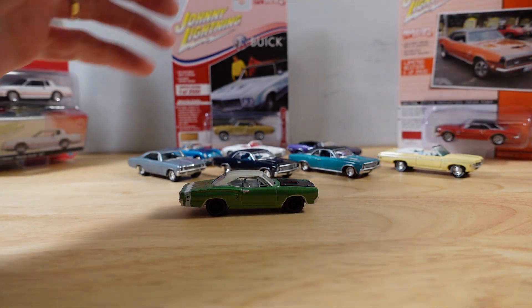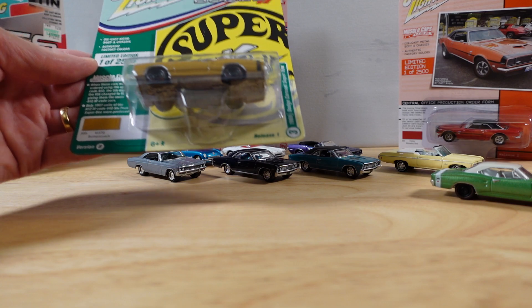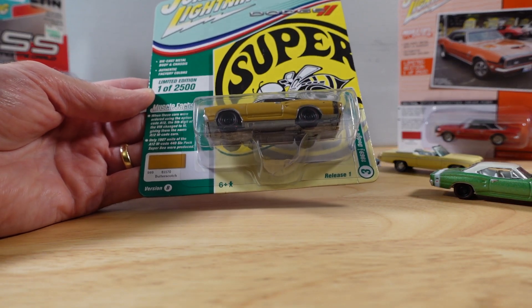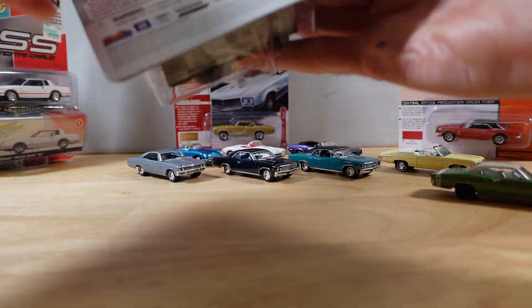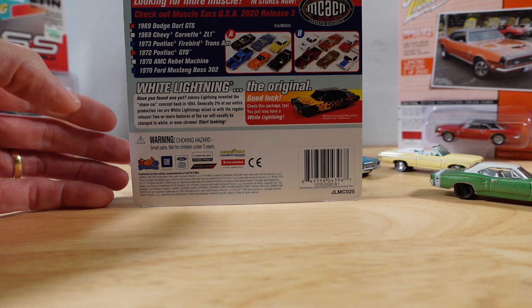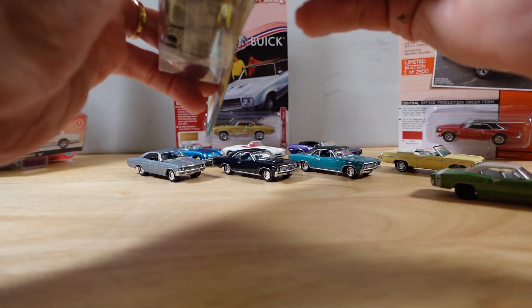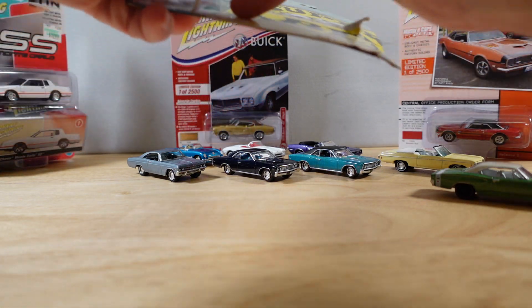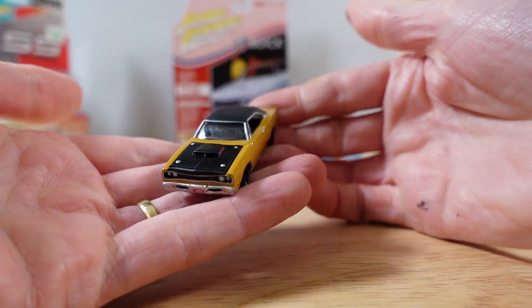It needs a buddy though. Let's open the second one. Exactly the same, just in Butterscotch. Ooh, I love Butterscotch. Not sure if that was exactly the same card. Let's see if my pre-cut works. Seems to work.